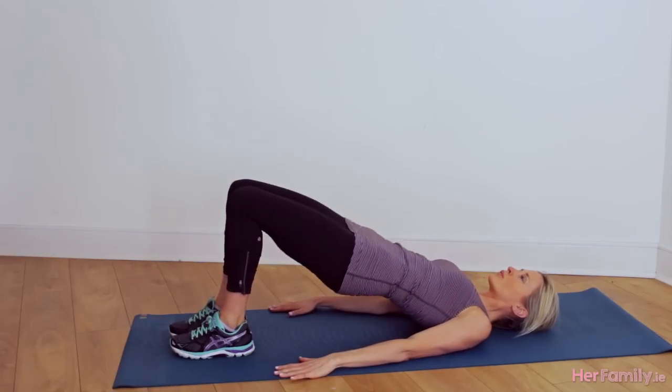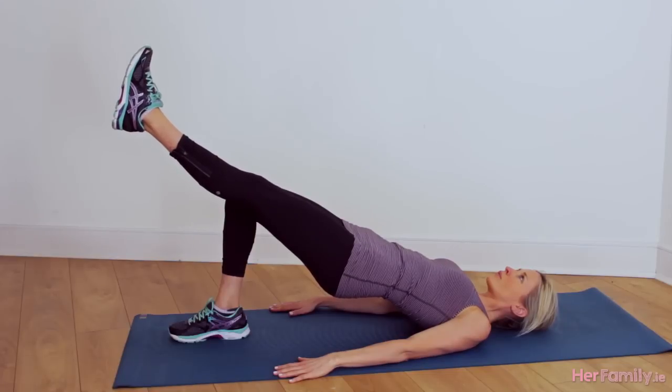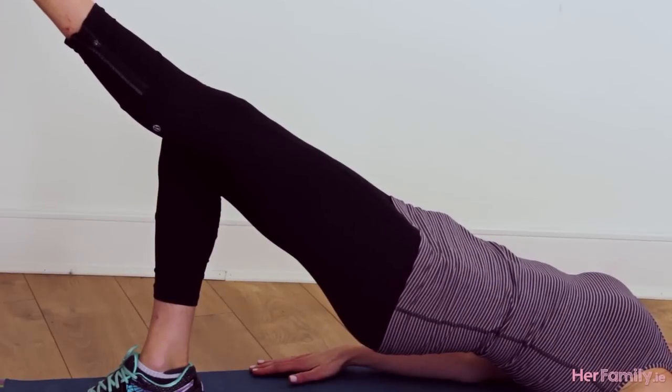Next up is static single leg hip extension. You'll be lying on the mat, your hands down by your side, and you're going to press your hips away from the mat. You're then going to lift one leg into the air keeping the knees level, and you're just going to hold that position.